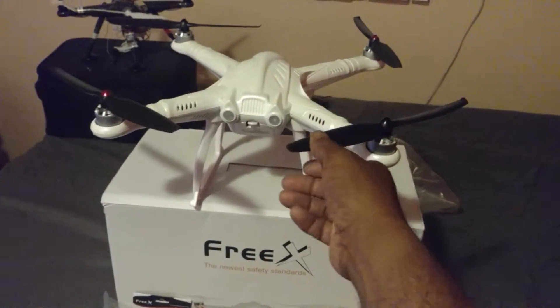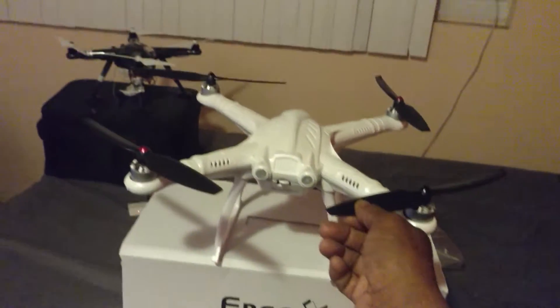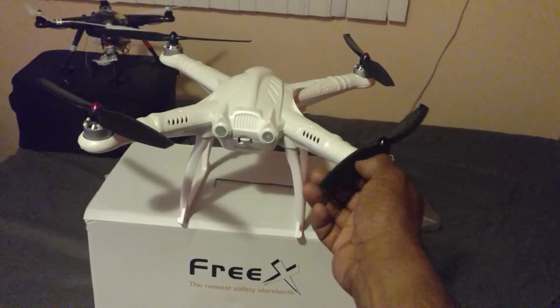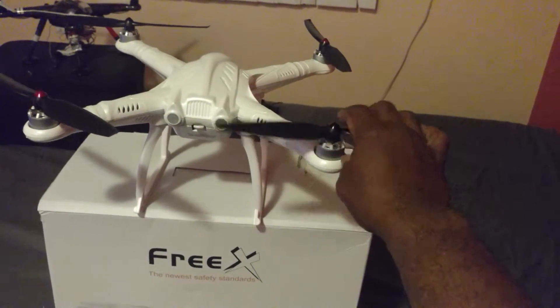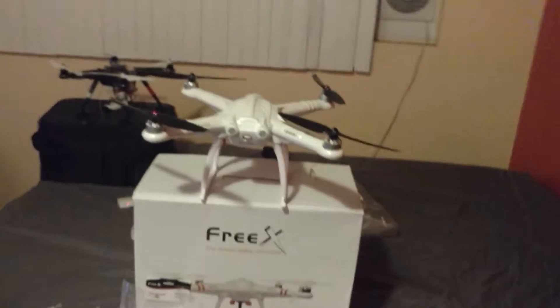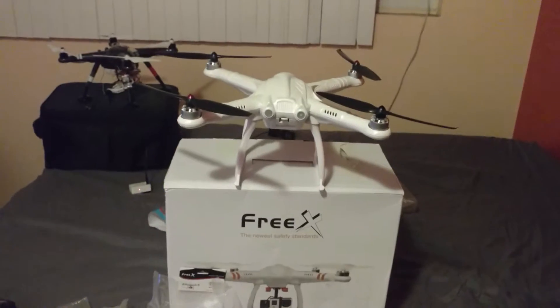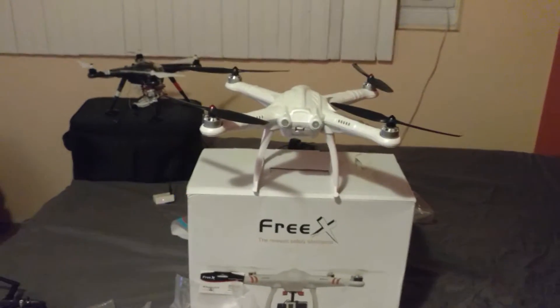I'm going to try both and see what happens. I also have some carbon fiber props on the way. I'm glad the stock ones are plastic, since they only came with one set — carbon fiber is really brittle, so if you hit something or the propellers hit the ground, there's a good chance you'll break them. The plastic ones seem more durable, but I've heard carbon fiber performs better.